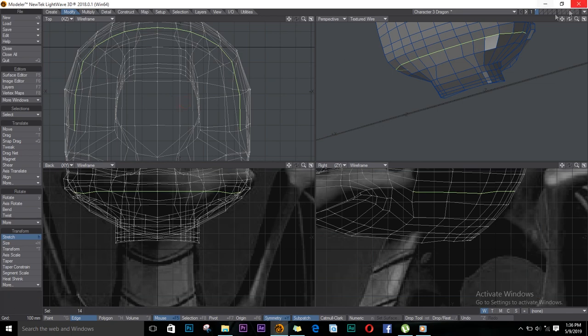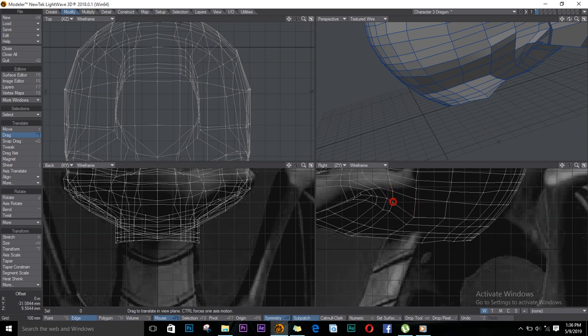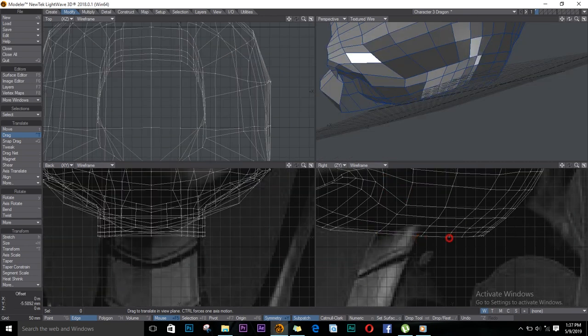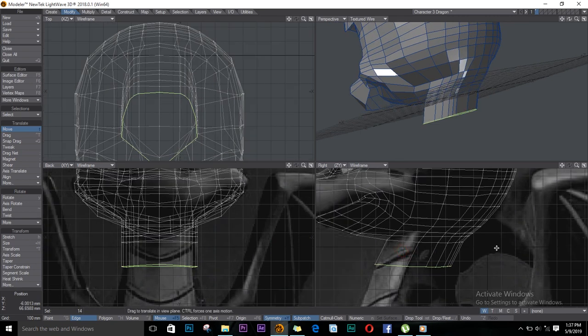I'll stretch them in and do the same to most of these, just to get the shape of the head. We'll select the ones on the bottom now, just drag them out a bit, and now we can continue extruding. Extrude — E on the keyboard — then stretch it to match the reference.